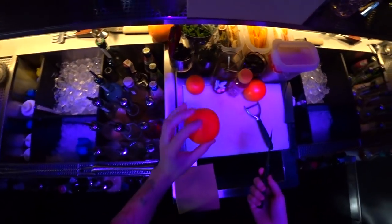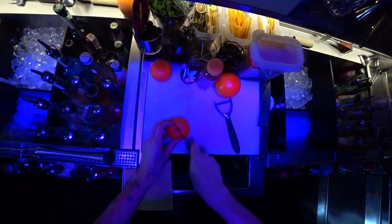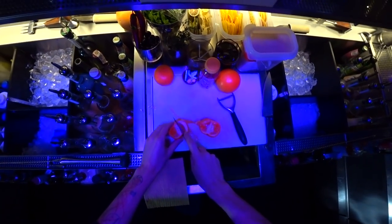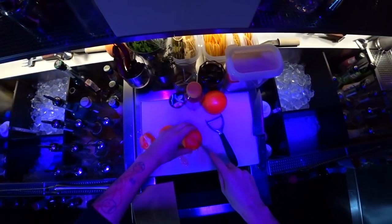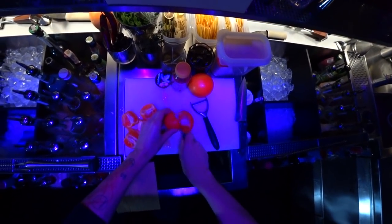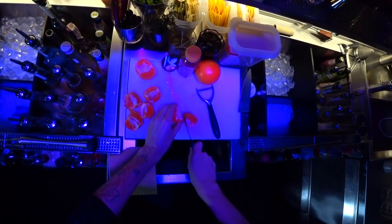First step is a mandarin. We need just a few of them — one and maybe half. So juicy — with skin, we just take it.